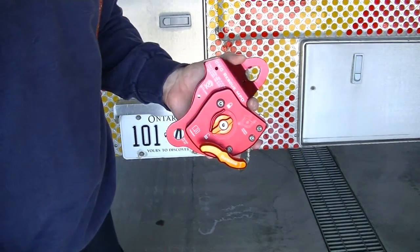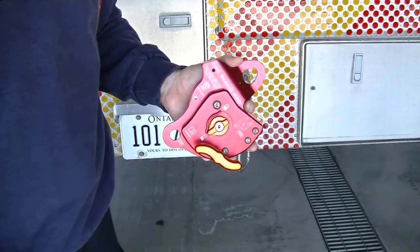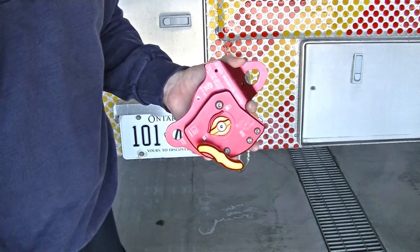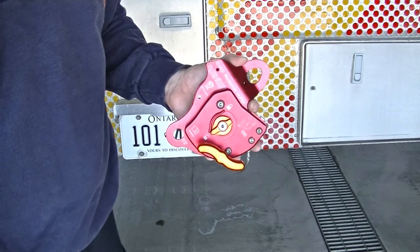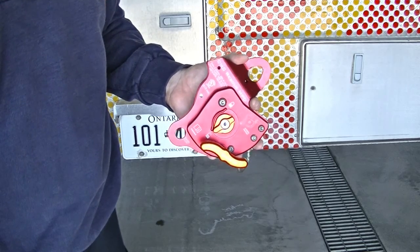The MPD stands for multi-purpose device. It can be used as a pulley and a haul system, as a belay device, and as a lowering device or descent control device.